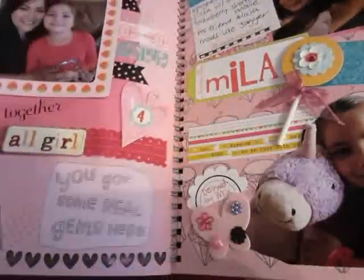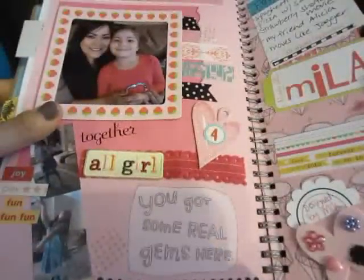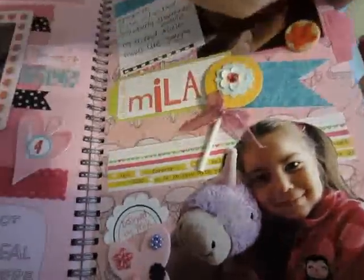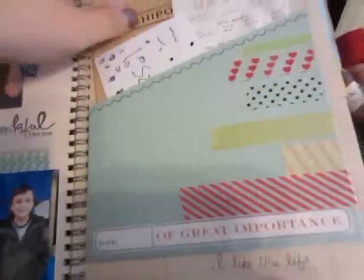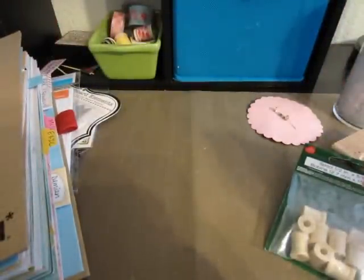I'd like to get five total smash books so when I'm gone someday all my children will each have one. This is my daughter's page — she made the butterfly and picked where everything was going to go. It's her and my mom. Even though it is mine I still put my kids in there. It's something I just have so much fun doing, even if I feel guilty about it. Anyway, that's my little book — I hope I didn't bore anybody. Thanks for watching and I hope to make some more videos!